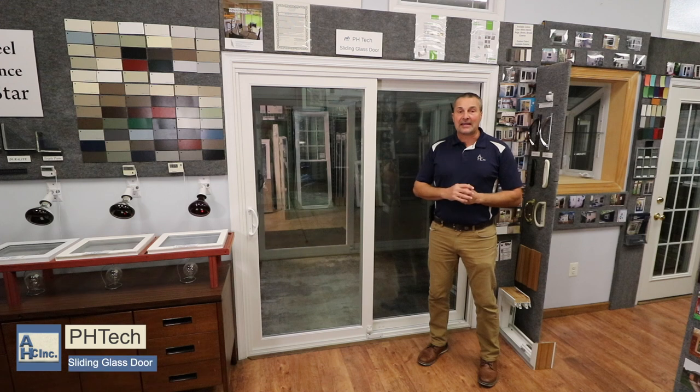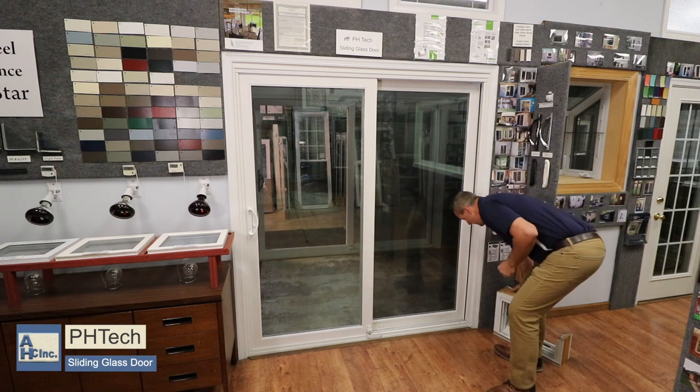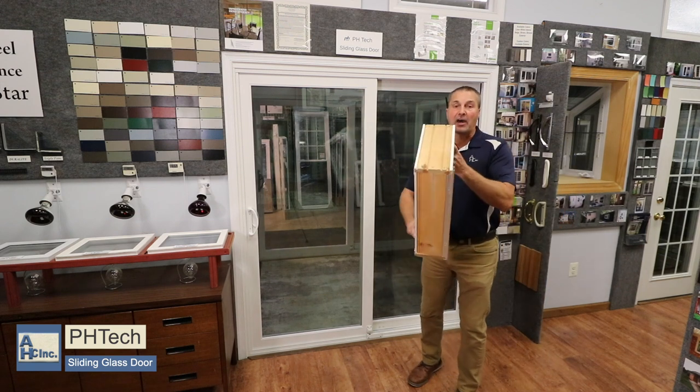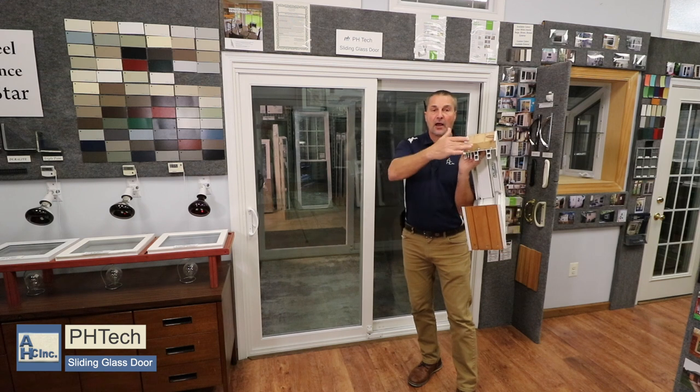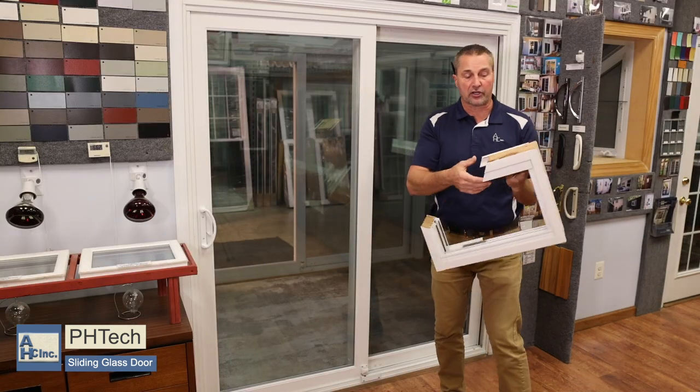To my right is a PH Tech sliding glass door. It's a solid wood master frame, meaning that the sides, the top, and the bottom are just like a two-by-six that's been routed out and then pressed in vinyl, so it's structurally strong with good integrity to it.